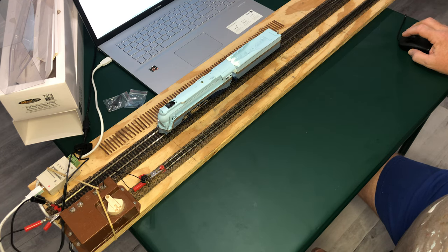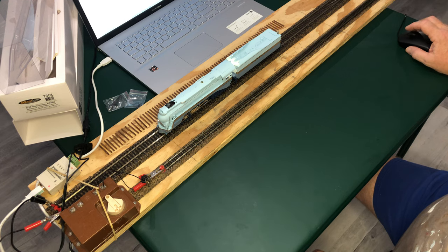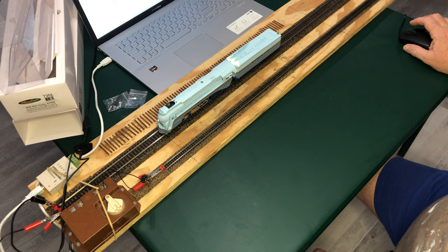But overall, this is a beautiful piece of locomotive. I can't wait to get my layout built and have a place to run it, or get to a large layout where I can run this with my Super Chief passenger train.